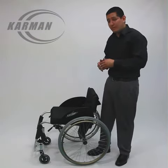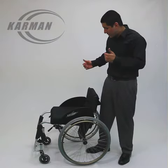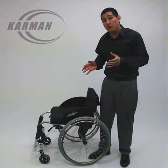Seat depth is available, different seat widths are available, backrest height, and of course it is a foldable backrest — making it an even much better active chair because it is foldable.